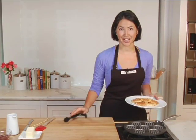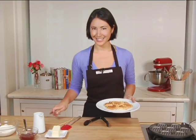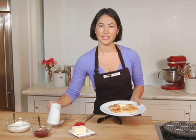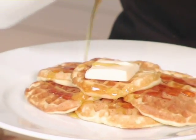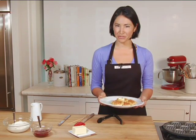For toppings you can be just as creative — fresh fruit, whipped cream, jam. I like the classic butter and syrup. And a generous drizzle of syrup to make sure it gets into all those great little waffle nooks and crannies. And there you have perfect mini waffle shaped pancakes made with our pancake waffle pan.